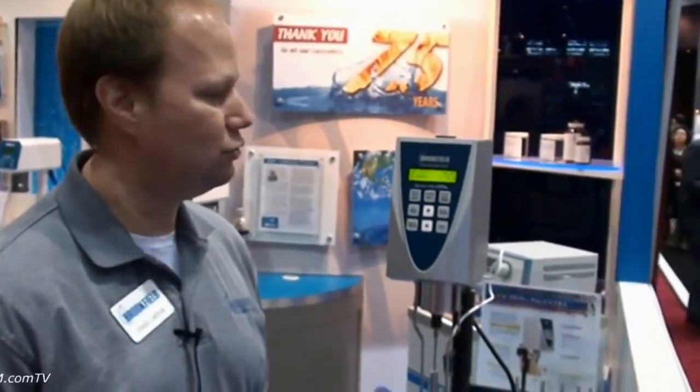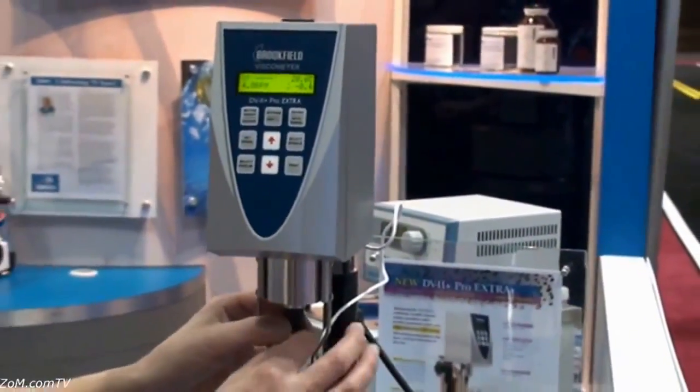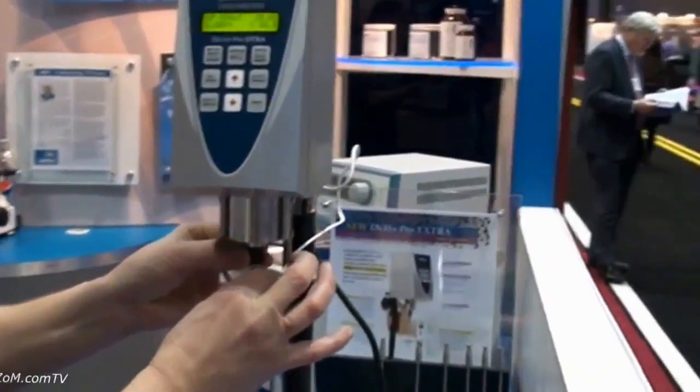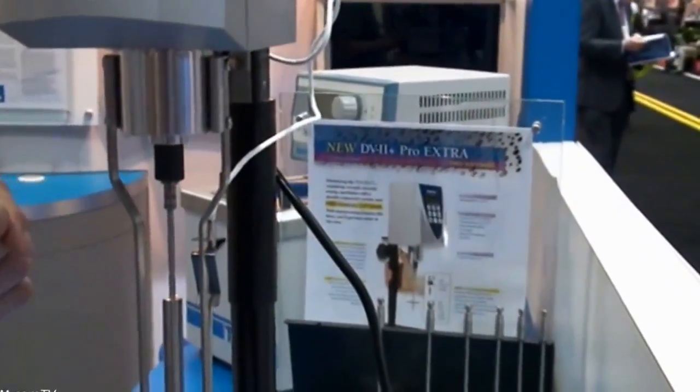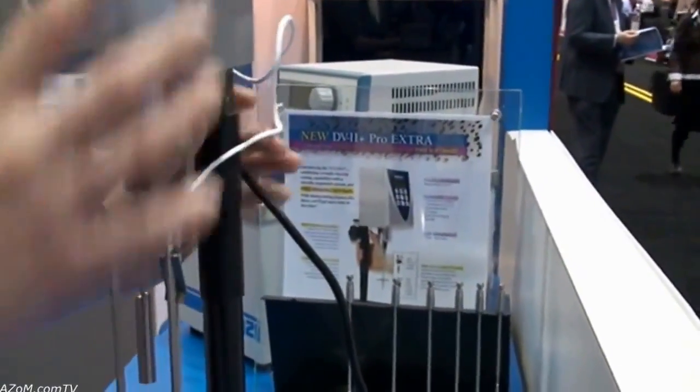This is our most common model. It's the DV2 Plus viscometer, and we've done a few things by adding a quick connect spindle — that is new for us — and a quick moving spring-loaded lab stand.